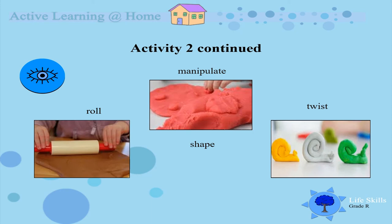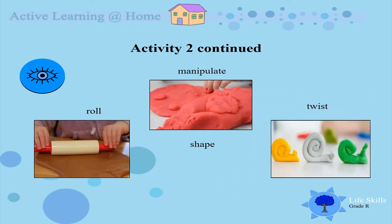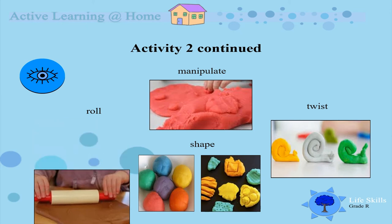We can see the twisting, awesome shapes. Roll the dough and manipulate the dough — make whatever you want to with it, because it's nice and soft and it feels so great in our hands. Just feel it boys and girls, nice and soft and so colorful.